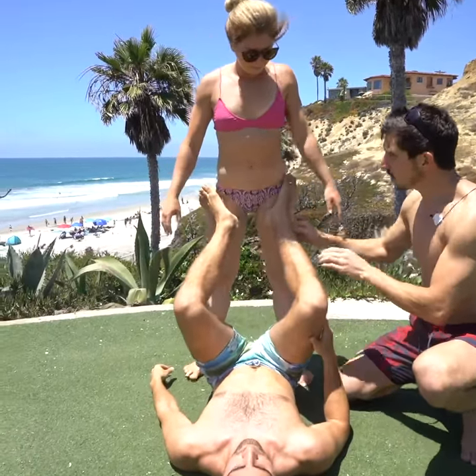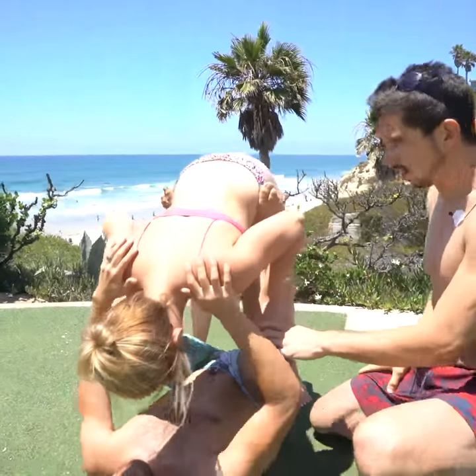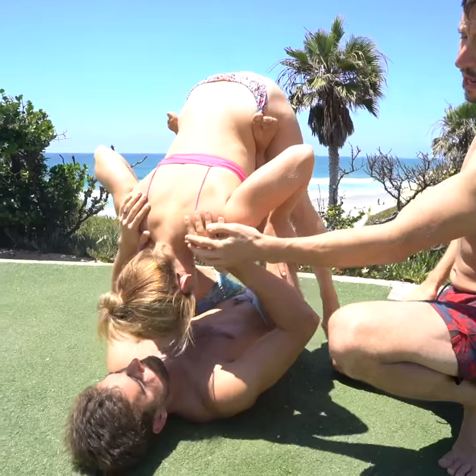Start right here — heels go on the upper thigh, feet wrap around the hip bones. From there, the partner falls forward, hands on the knees. Other person on the bottom, hands on the shoulders.